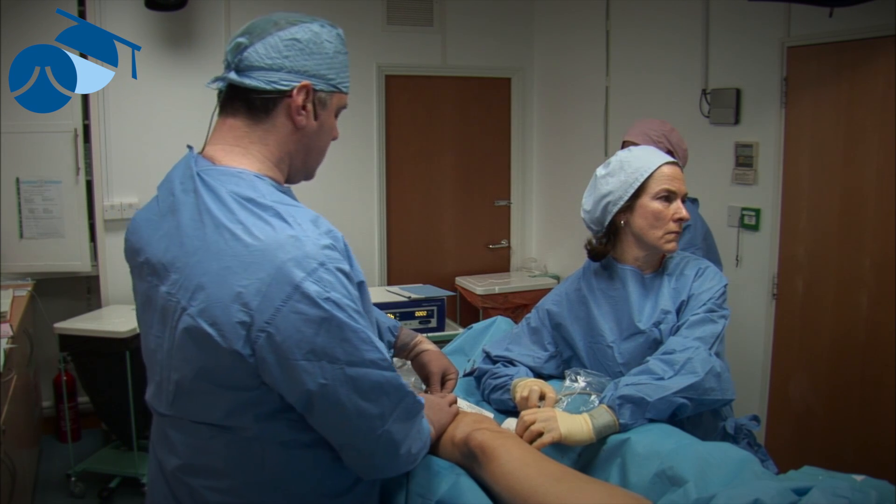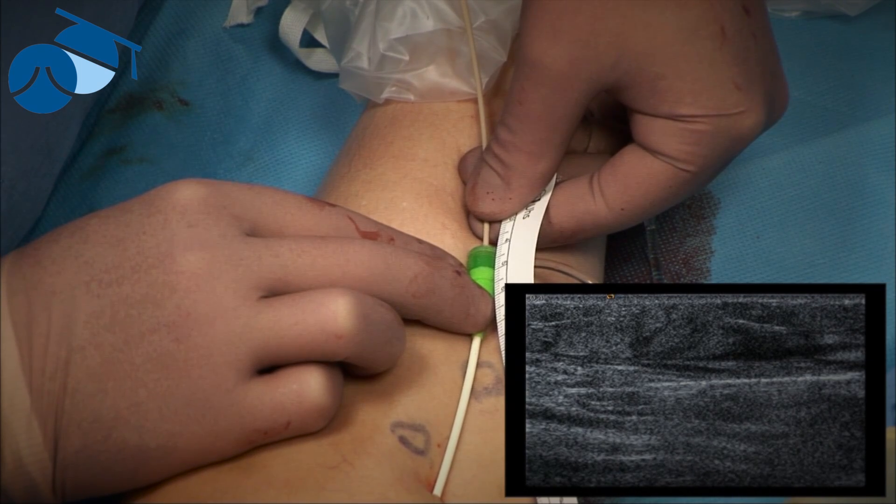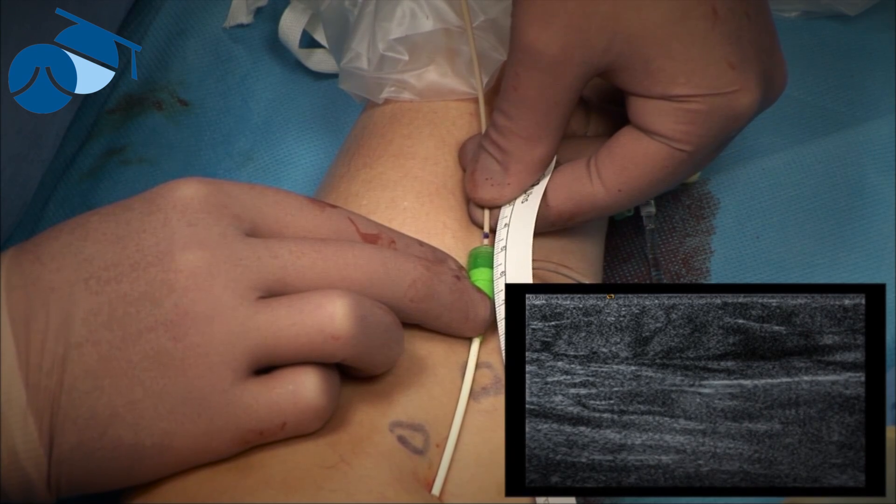We want to put somewhere between 60 and 90 joules per centimeter for permanent closure. So we're going to start treatment now. How's that feeling? All right — if there's any pain of course we'd stop. That's six seconds, so we come back five millimeters.